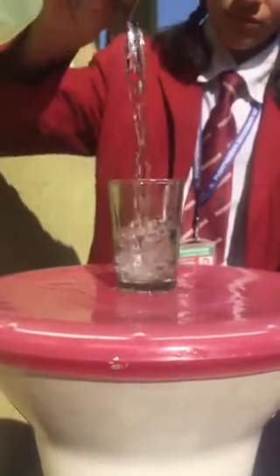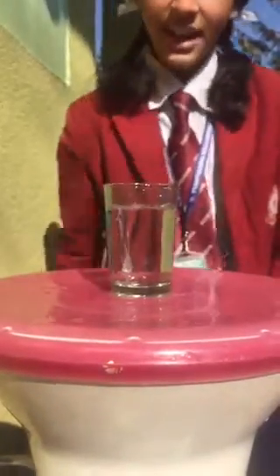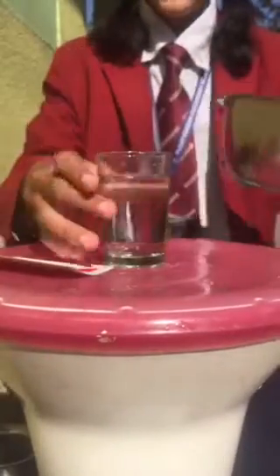So let's begin. Firstly, take a glass filled with water, a card to cover it, and a container for safety.